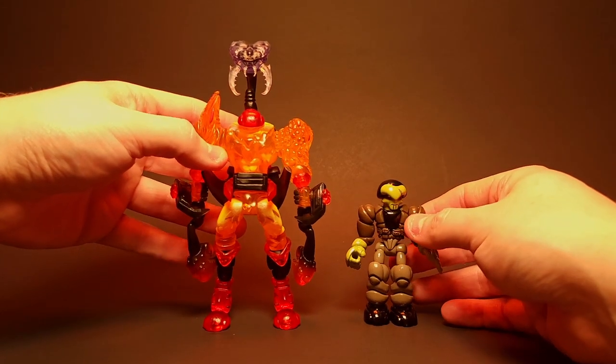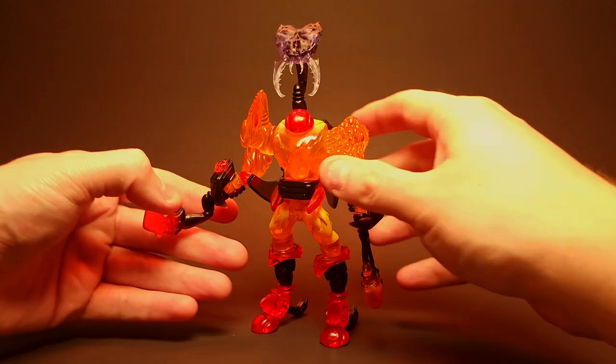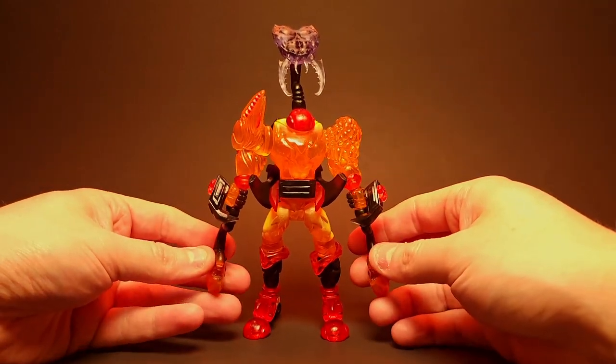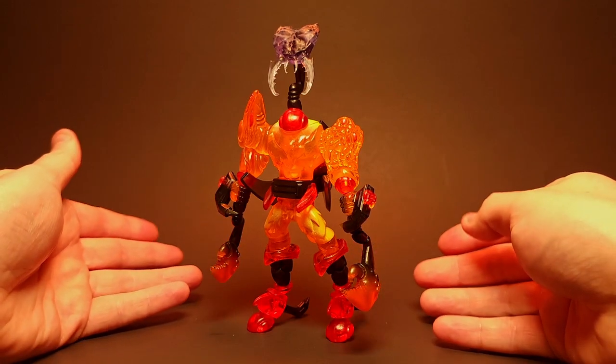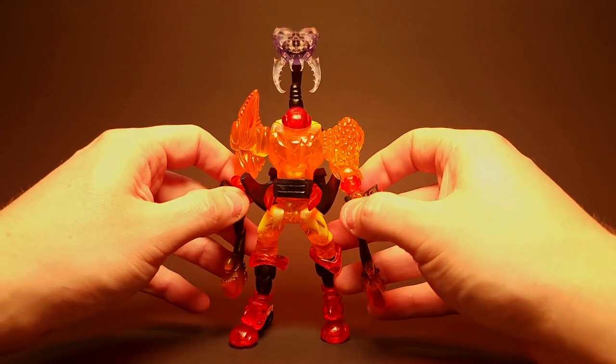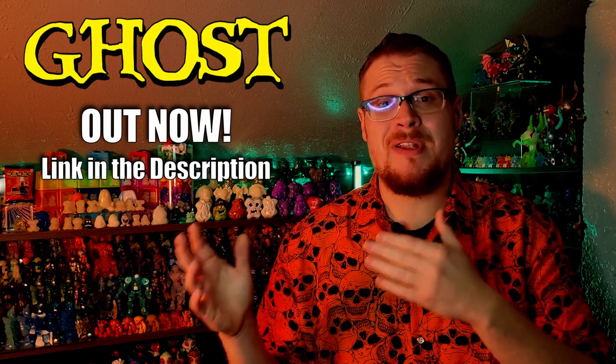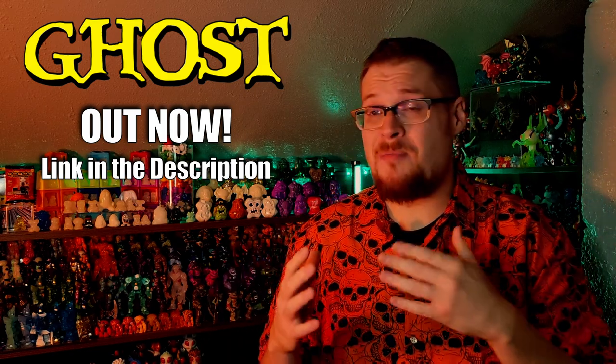I'm still super happy with how the legs turned out — very proud of those legs. Tell me what you guys think in the comments below. I'm going to take some cool shots of this guy and showcase him, and I'll post those on my Instagram too — reminder: Lockdown51. That's going to do it for this build video. Stay tuned for a Halloween-themed Gogo's Crazy Bones opening with the Ghost series coming up on Sunday. Make sure to be safe, have a great Halloween weekend, and we'll catch you in the next video.